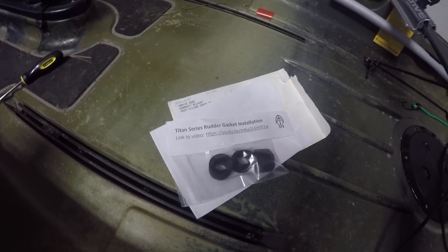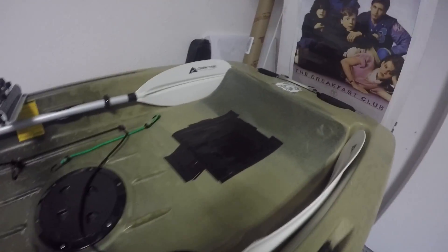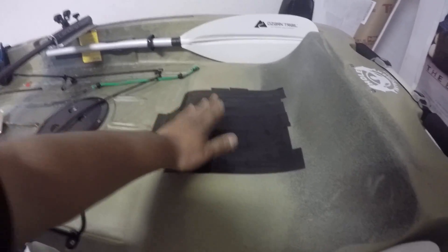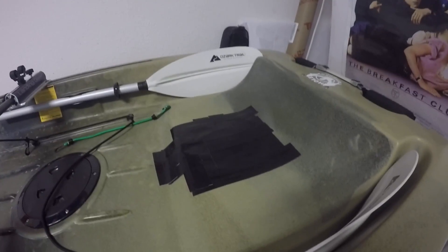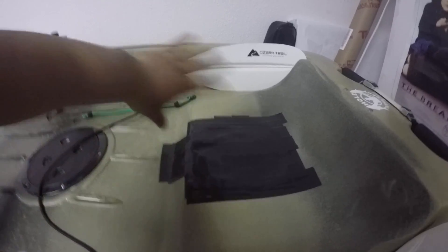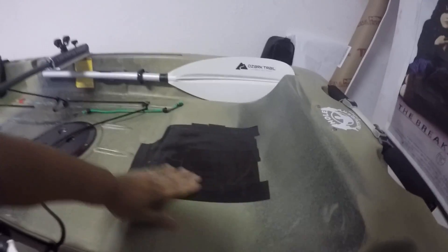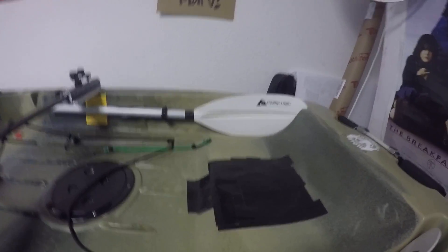I got this in the mail from Native. I wrote to them about the issues I was having with my rudder assembly leaking water inside the boat. As you can see, this is my band-aid fix from my previous video — I sealed off this area, filled it up with water, and the water would drip all the way down from the bottom of the rudder when I moved it around. This band-aid fix prevents the water from coming inside the boat, and I fished on it and it was dry all day.